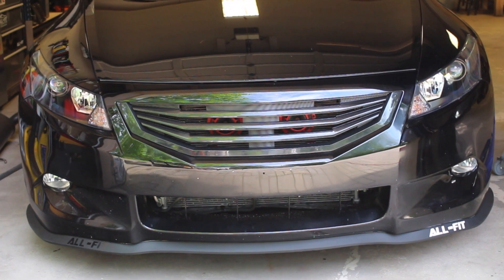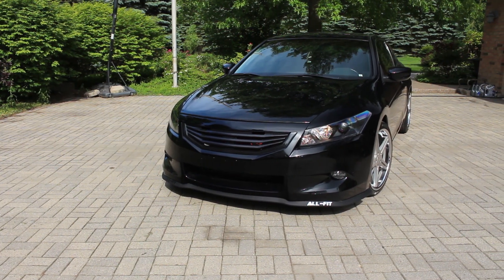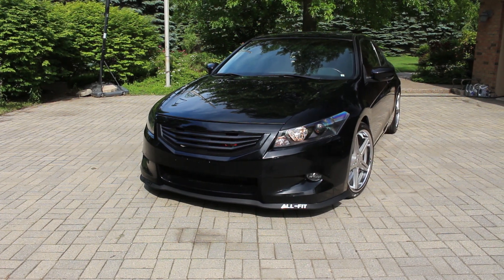Simple as that. I'll be putting the links for each one of these lips inside the description box below, so if you guys want to check them out and put one of these on your car, go down there, check out the website, and buy one if you really want to. If you guys have any questions regarding the lip, please post them in the comments below and I'd be happy to help. Thanks for watching — we'll see you next time.